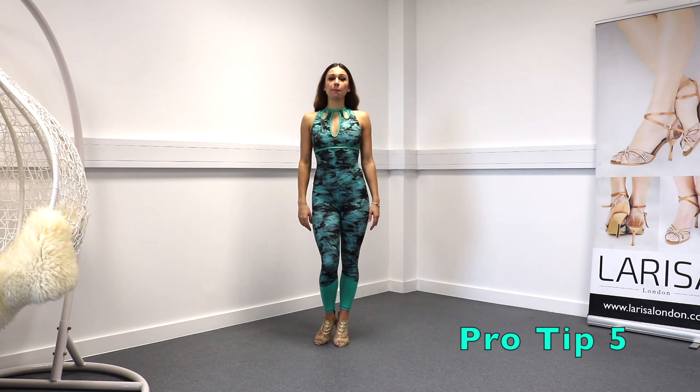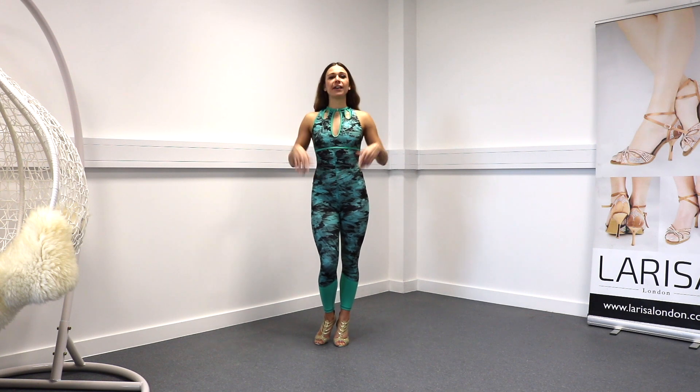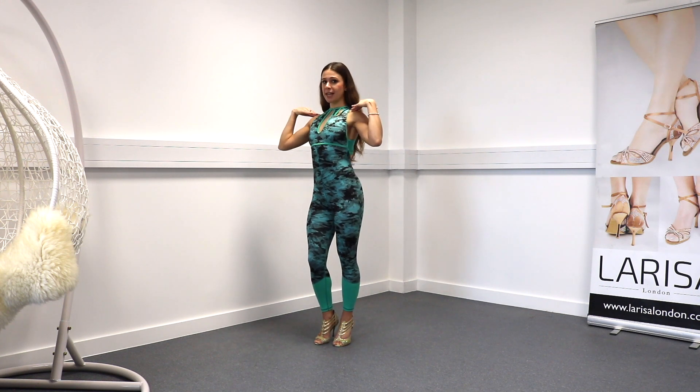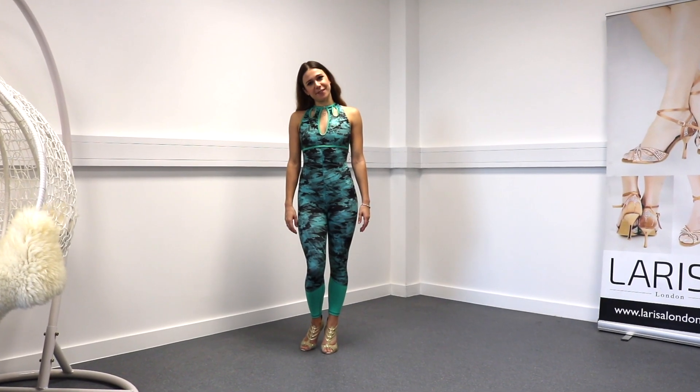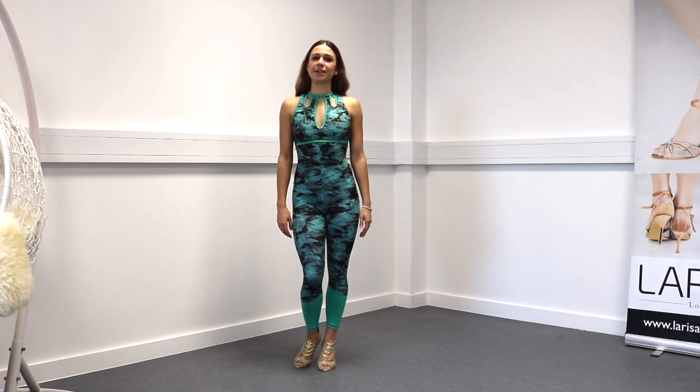Point five: posture. A good posture requires discipline — engaging your core, having a wide back, shoulders down, and a long neck. A good posture demonstrates confidence and it's one of the most effective ways to look better on the dance floor.